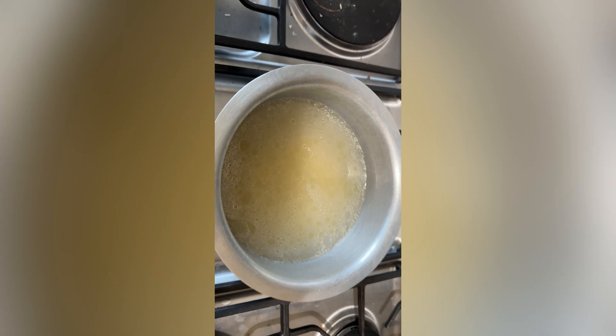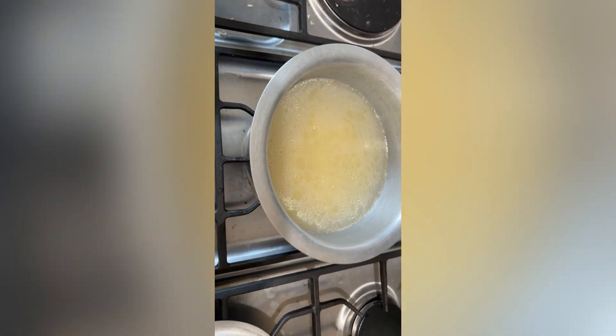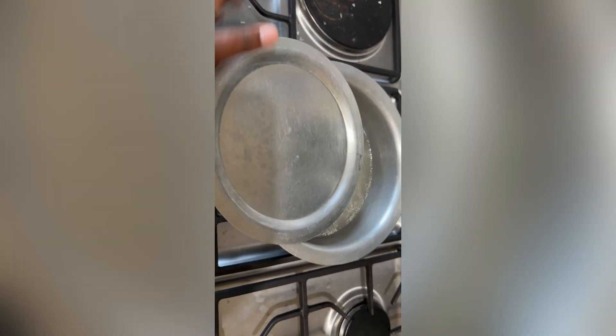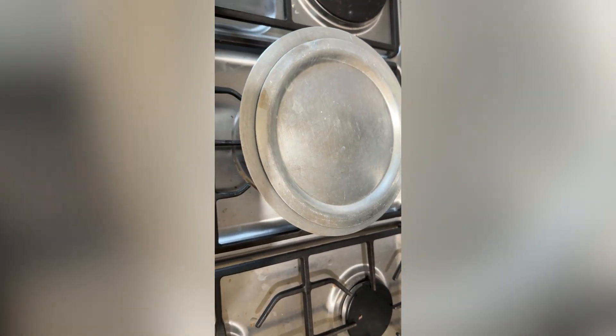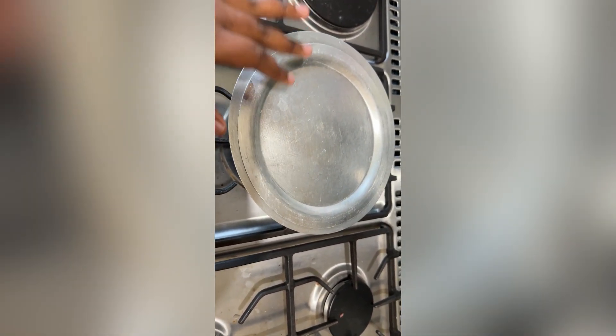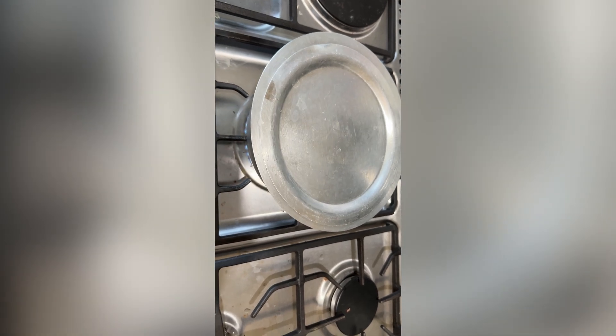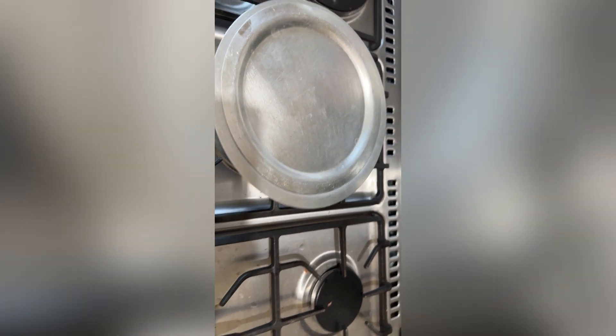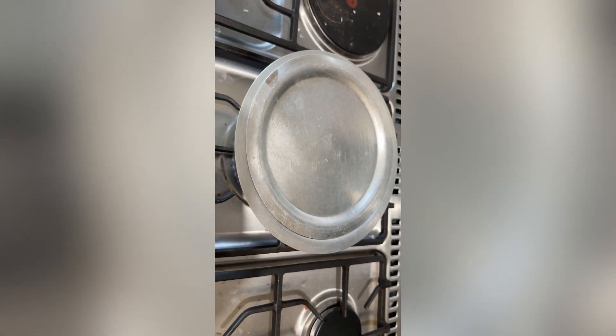I'll stir it a little bit so that it cannot stick, and then I leave it to simmer. The heat is on low so that it can cook slowly, little by little.